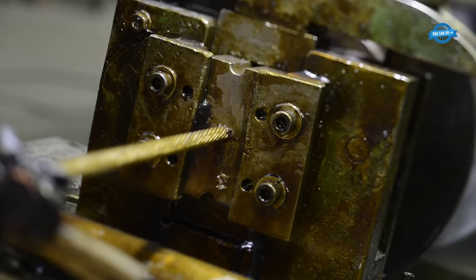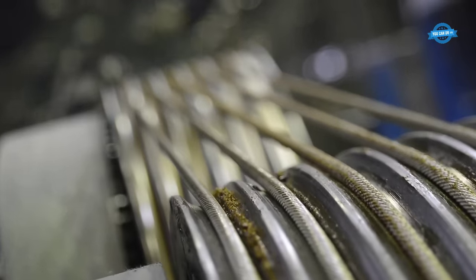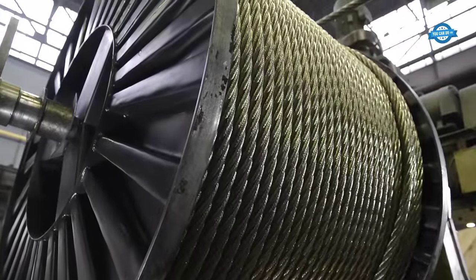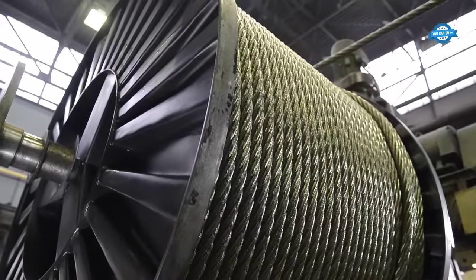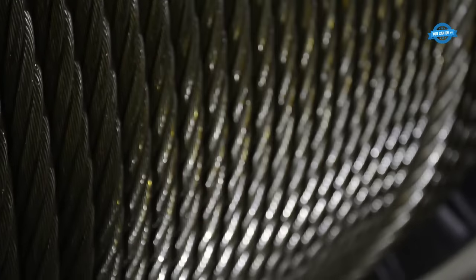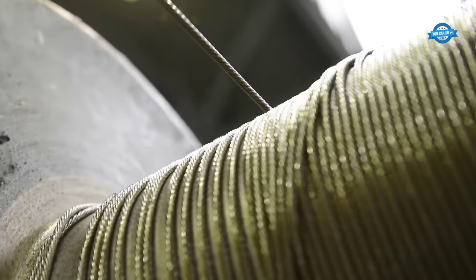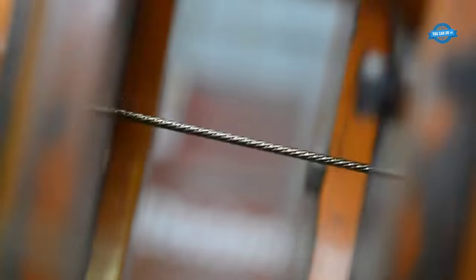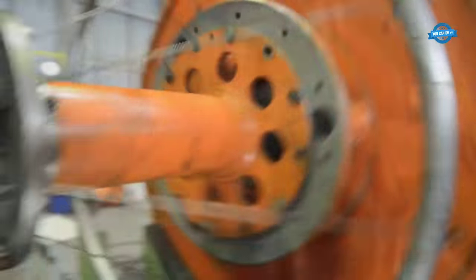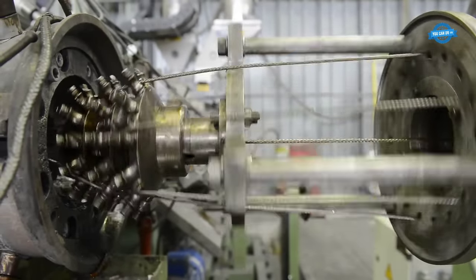The wire manufacturing industry is in a state of continuous evolution, driven by technological advancements and economic imperatives. One area of focus is the high-speed drawing of high-carbon steel wires, which are integral in the production of ropes, springs, and steel cords. However, this process isn't without challenges. The primary concern is the heating of the wire surface, which can compromise lubrication, accelerate wear on dies, and potentially degrade the wire's overall properties.